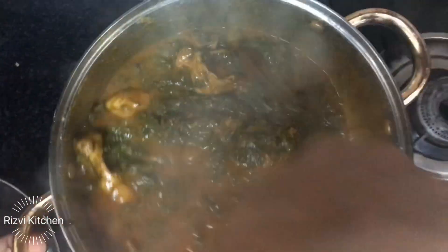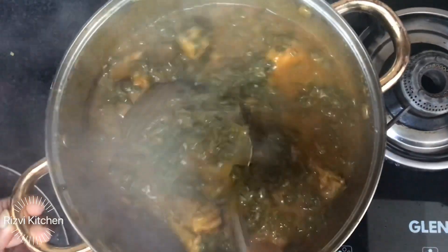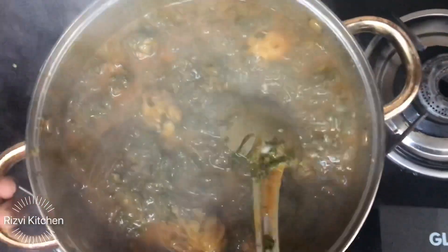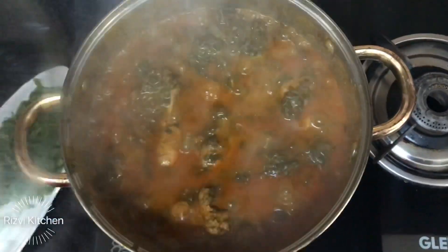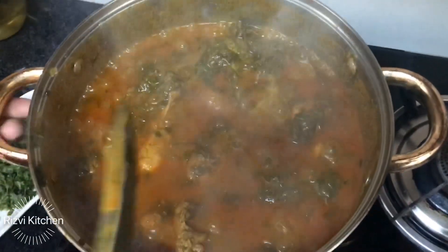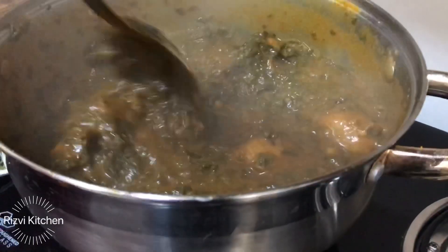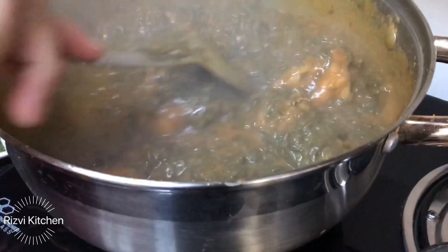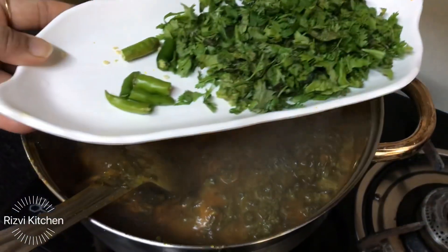You don't need to add any water because the spinach already releases a lot of water on its own. Let it cook for about 10 minutes until the water dries up and the chicken is fully cooked.